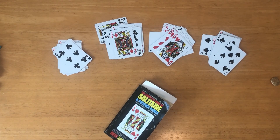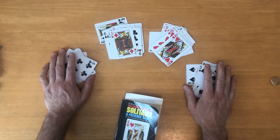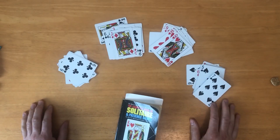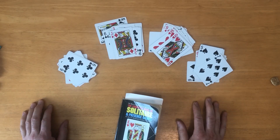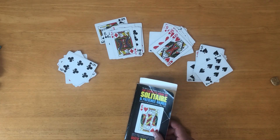Hey everyone, welcome to my channel. I am Solitaire E-Man and just like it says, I play a whole bunch of solitaire games. I usually learn them and start to play them sometimes for the very first time on the channel here. I hope that you'll join me.